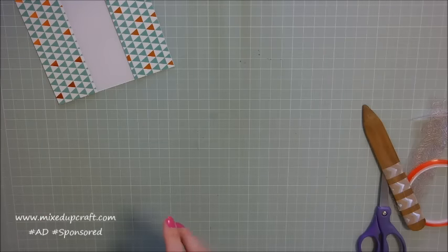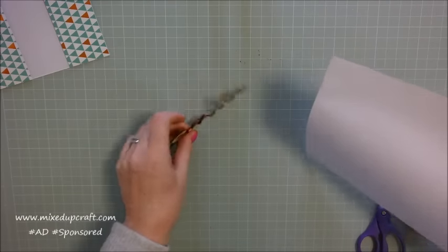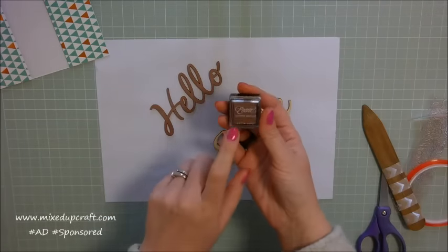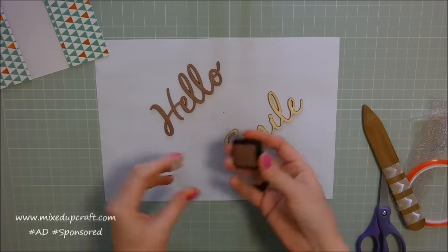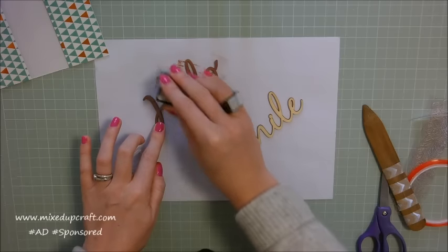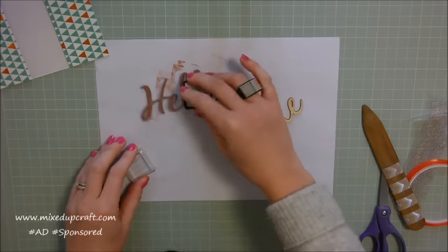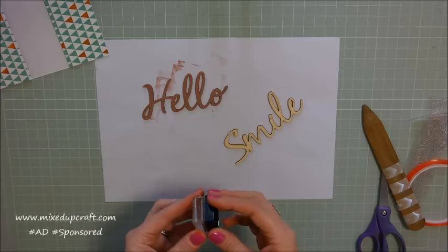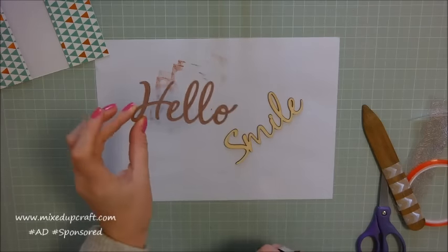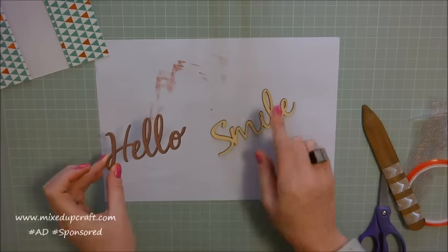What I'm doing next is with these wood veneers. This is the Encore Satin Rose ink pad that comes with the kit, and basically I just went over and inked up the wood veneer. And instantly it gives you a completely different look — it gives you a really nice embellishment to go ahead and decorate on your cards. You can see how quick that was — that's the Hello, but I want to use the Smile and show you with the glitter.